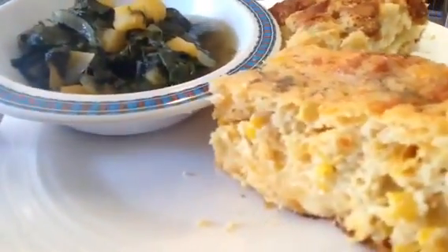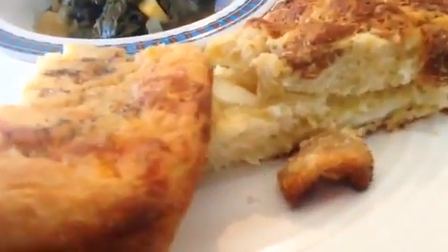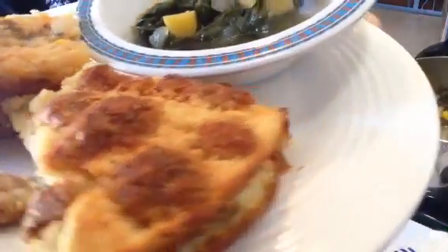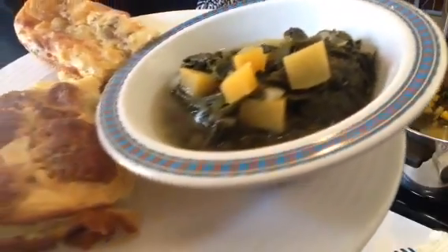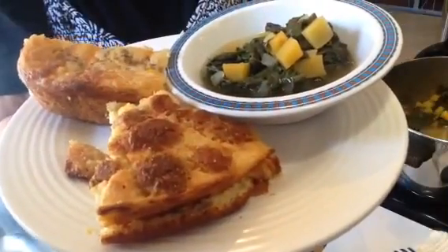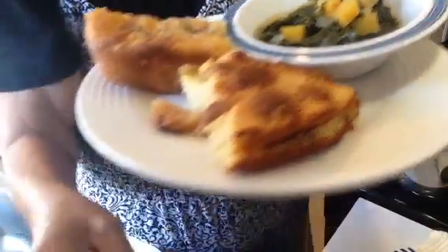So that's it — here it is all together: the corn pudding casserole, the crackling cornbread, and the greens. I hope you have enjoyed this video and watched the other two as well. I hope you make some of this and enjoy it. Have a great week — thank you for watching, it means so much to me, and I will see you soon. Bye bye!